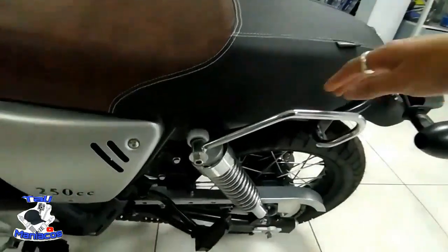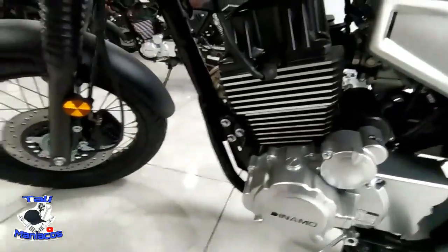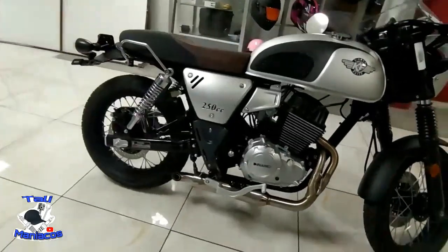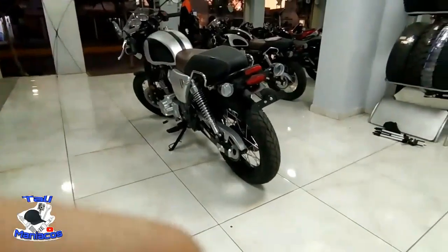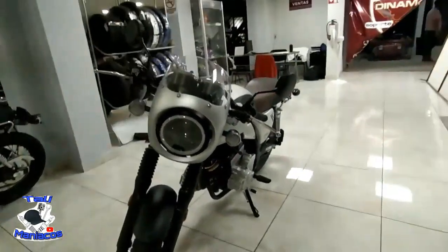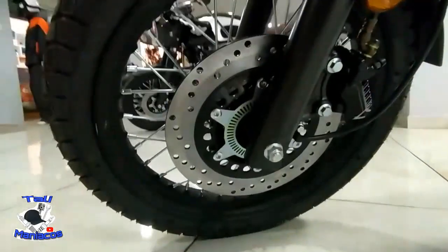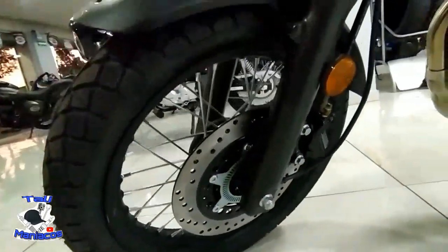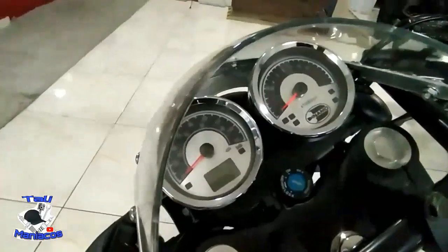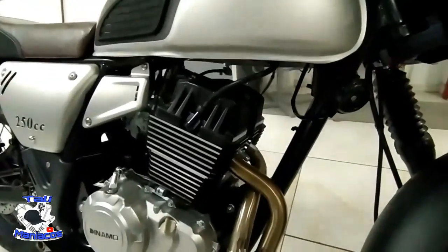Esperemos que salga bueno, que sea como ese modelo. En general me gusta mucho este modelo, me recuerda a las Ventos, a las Café Racer que sacó la Ventos. Aquí tenemos en el disco del frente — pareciera ser que tuviera ABS, pero el vistazo que le pude dar, lo más seguro es que sea el marcador de la velocidad. Me gusta mucho el frente, ya viene en LED a comparación del modelo anterior. Lo más seguro es que sea el marcador del velocímetro. Me gusta el tablero; este no viene digital como los otros, viene analógico.